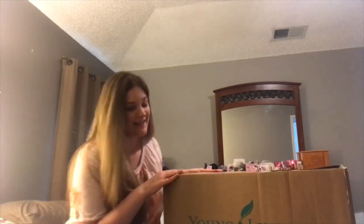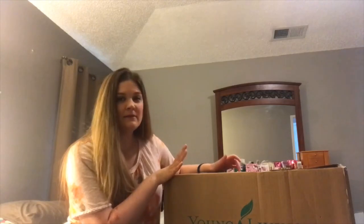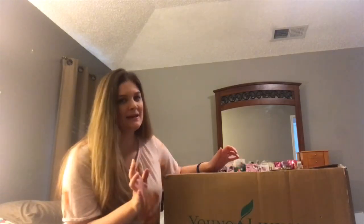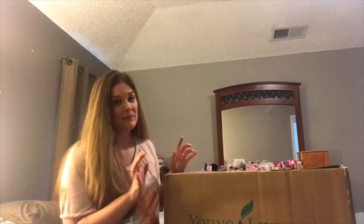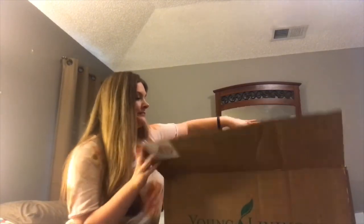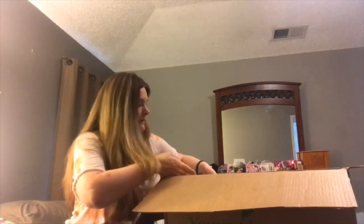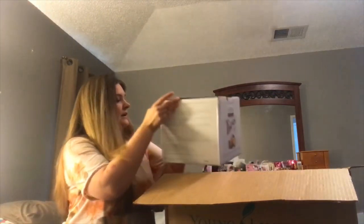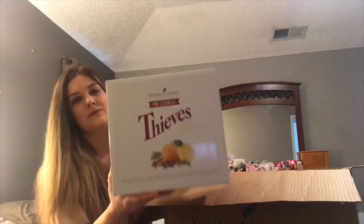I've already un-taped it when it got delivered, and then my son has gotten the bubble wrap out of it because he really likes it. But besides that I haven't opened anything, so I'm really excited to see what's inside. First I see it is the Thieves — and Thieves is one of their little...